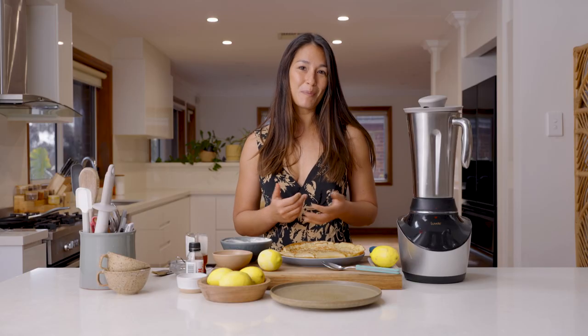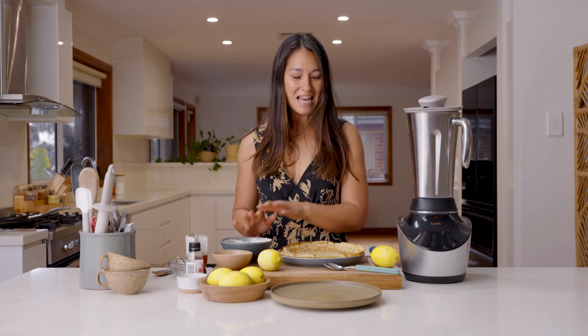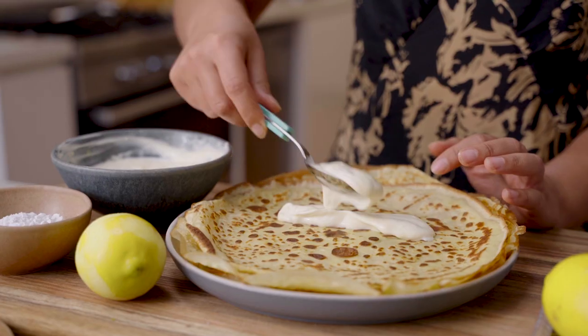The crepes are all cooked up now and looking and smelling really good. I've got my homemade yogurt filling. Now I'm going to roll these up, sprinkle with a little icing sugar and a little bit more of that lemon zest, and they'll be ready to enjoy.